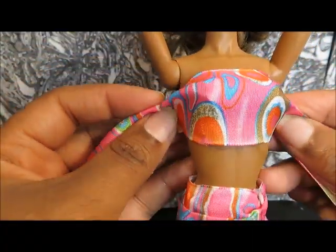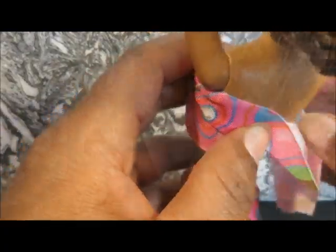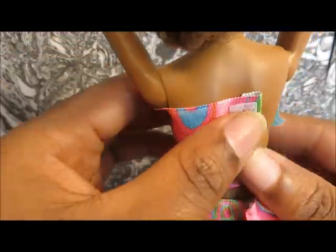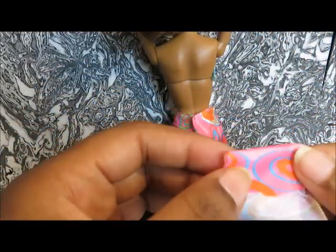Now we're going to make a top. I removed the wire from the ribbon and we're just going to measure it across the body. We're going to trim and hem with hot glue. I'm going to go ahead and attach the Velcro. Now we'll measure it again, get the measurement, and we're going to hem it then trim it.